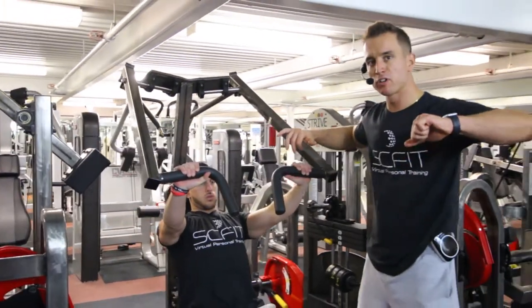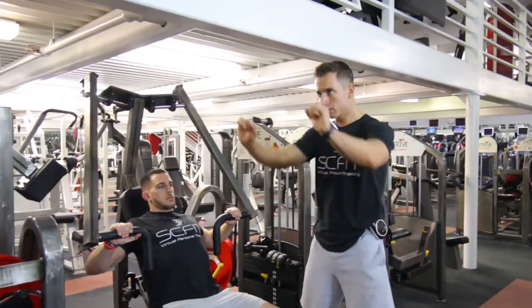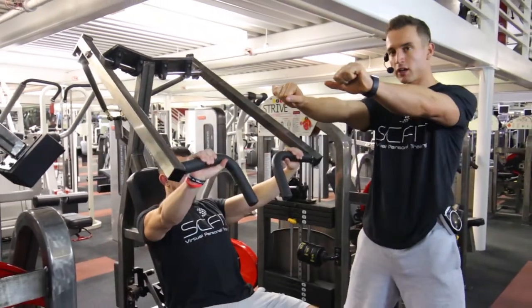He's going to want to focus on not flaring his elbows out, to take pressure off his rotator cuff. His elbows are going to be in as he presses straight out, inhaling on the way down and exhaling as he comes up.